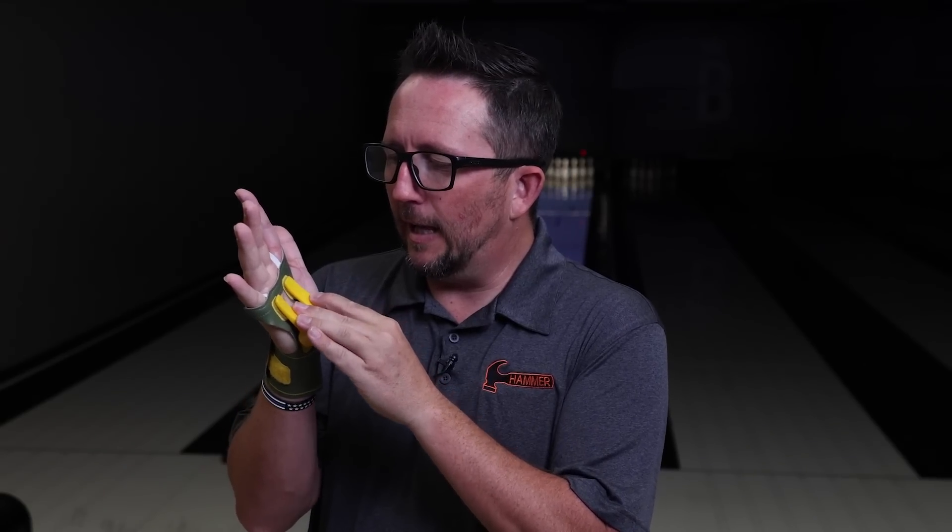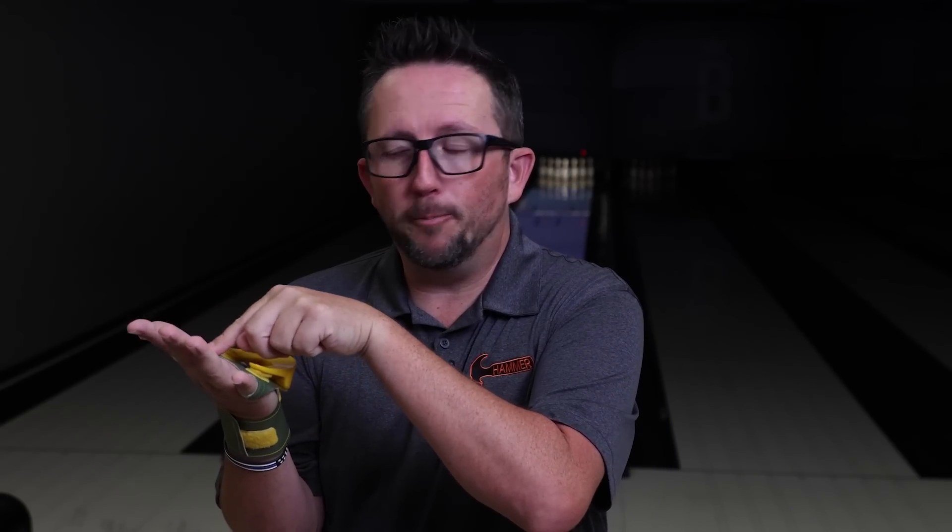Introducing the Don Johnson Gold Palm. We did the top five recently on our podcast talking about the top five most ridiculous bowling accessories that we could find. At number one, the Don Johnson Gold Palm. This has a polyurethane horseshoe looking thing that is adjustable, and the whole idea is to keep this ball on the palm into the pad of the fingers. I don't know how it's going to work. We're going to try it and we're going to talk about it.